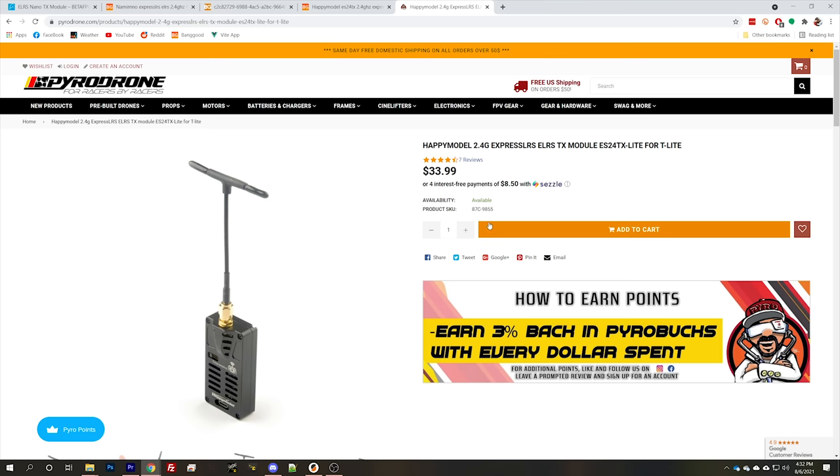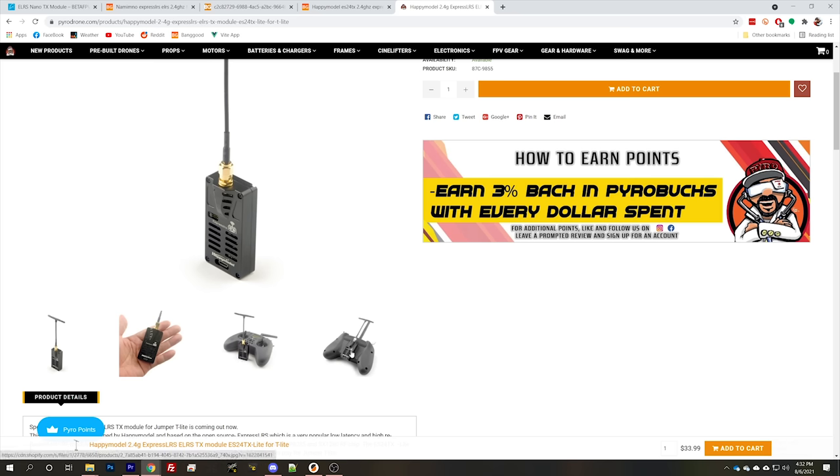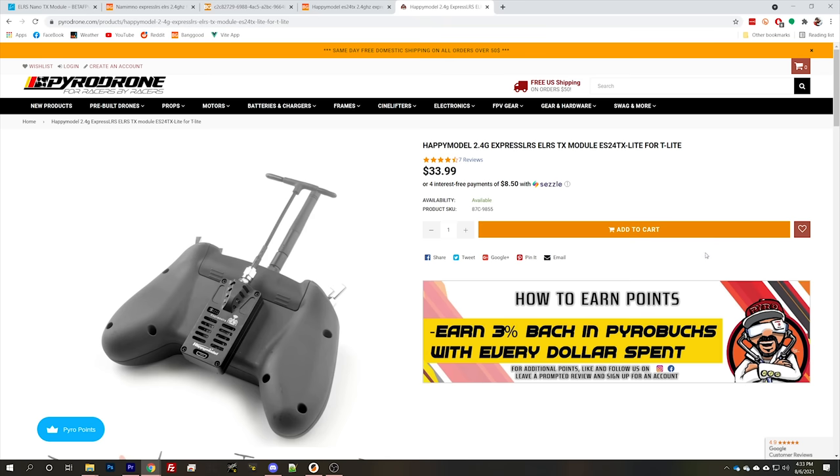The last module is one a lot of people have confused for a Lite module — it's not. It's similar in size but designed specifically to run with the Jumper T Lite, sticking to the back of the radio and wiring directly into it through the extension bay. You're only going to use this if you own the Jumper T Lite, but that's a pretty good radio for the price. Even some pro pilots like Nick Burns have switched to it as their primary radio. This module costs $34 and goes up to 24 dBm or 250 mW.